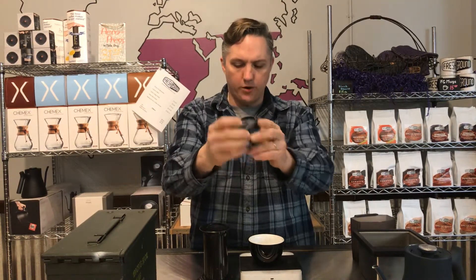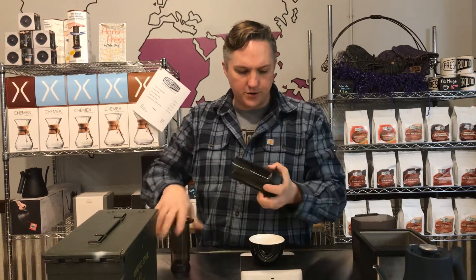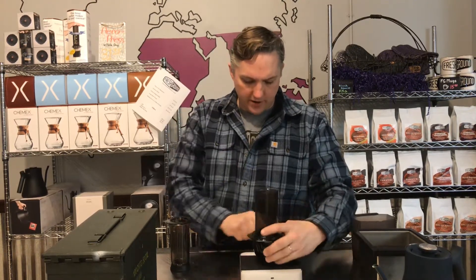It's basically similar to a pressurized porta filter that you might see in a home espresso machine. It comes with a built-in reusable filter, so no more paper filters. This reusable filter goes in here and gets attached to the bottom of the Aeropress, just like the other filter went on for the Aeropress.